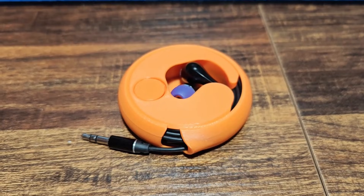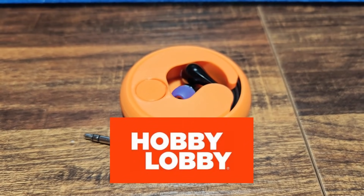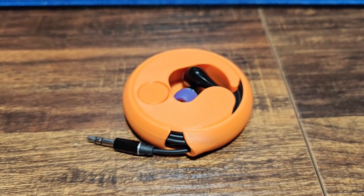So there you have it. If you're looking for some affordable filament, go down to your local Hobby Lobby — apparently they carry filament now. If you like these types of videos, don't forget to like and subscribe. Take a look at some of my other videos — at the very least, you might be entertained.